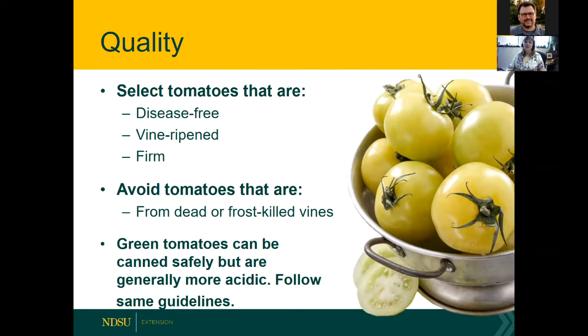You want tomatoes that are disease-free. Try to have them ripened on the vine for best flavor and color, and you want them firm — not overripe or mushy. We don't recommend canning tomatoes from dead or frost-killed vines, because that can affect the acidity level. pH or acidity is the most important factor for safety when canning produce. Green tomatoes can be canned safely — they're generally more acidic.